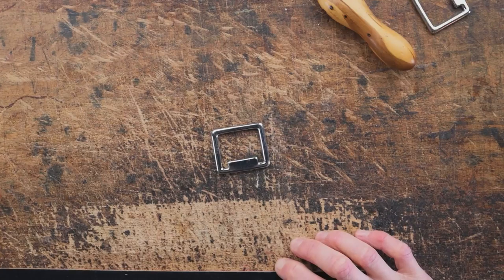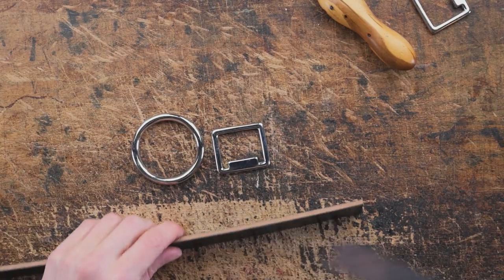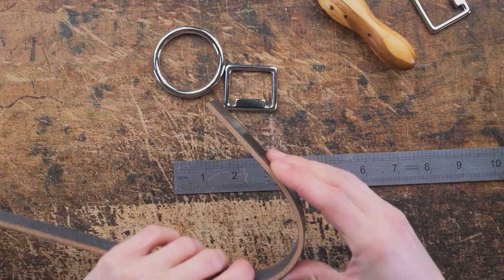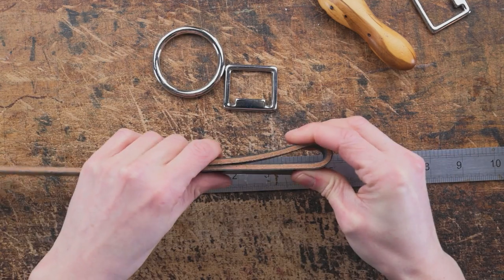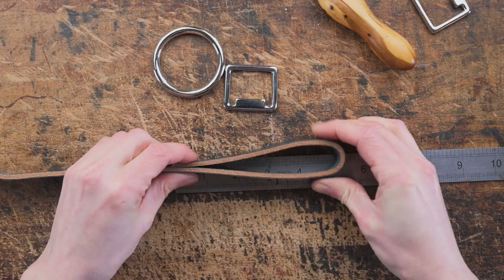We're going to pop that to one side because we're going to start making the jowls. These are going to be made in a similar fashion to the two buckle shapes that we made in episode one. Basically we're going to fold our bit of leather into three and we're going to make this to five and a quarter inches long.